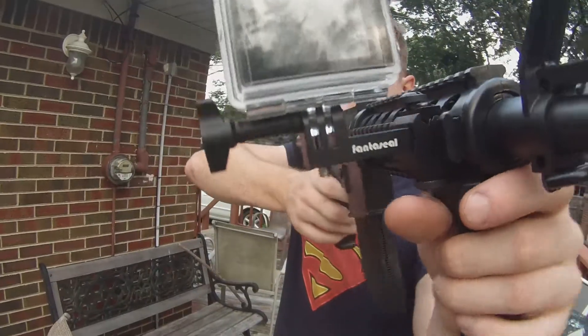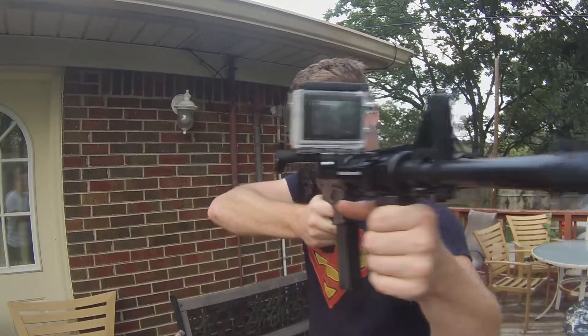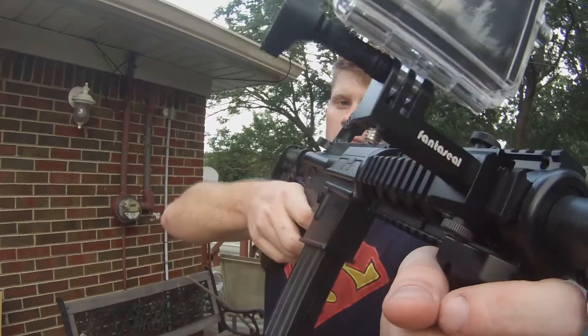Joe Podge here with History Reviews. Today we are looking at the Fantaseal Railgun attachment for GoPro. Here is the test footage of the rail in action using an M4 airsoft gun. Hope you enjoy.